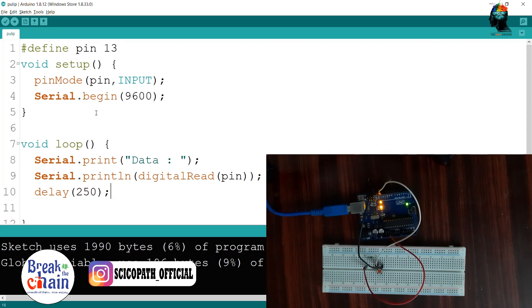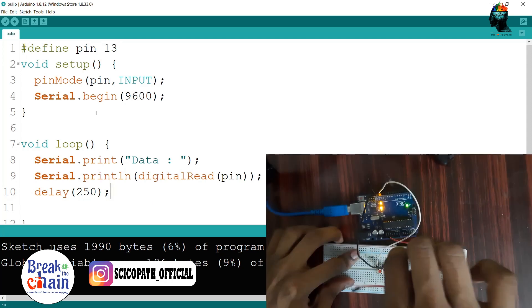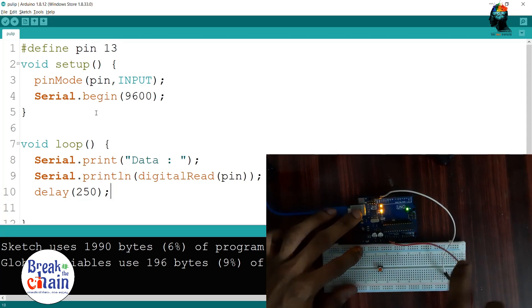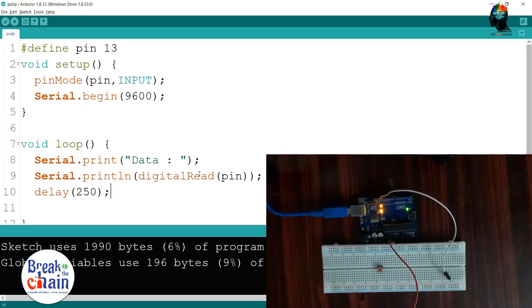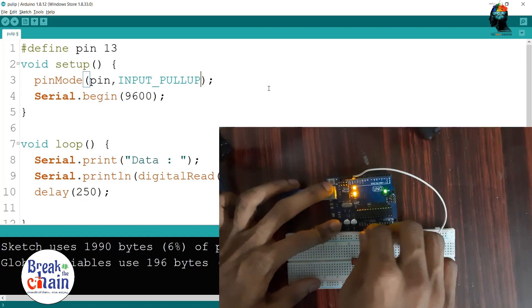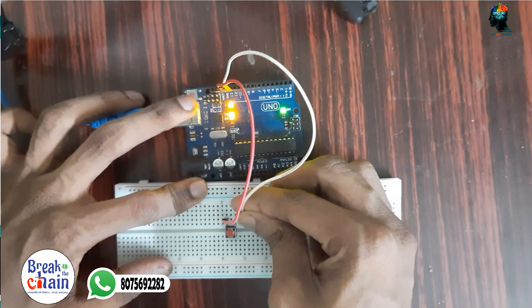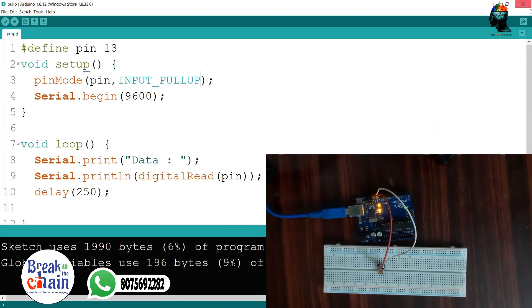Now we have to do the same thing with a resistor. Suppose there is no resistor — there is just a push button and two wires. We have to push the circuit. Then we have to do the input pull-up function. The input pull-up function is made by the input pull-up. Now we can do the input pull-up function.